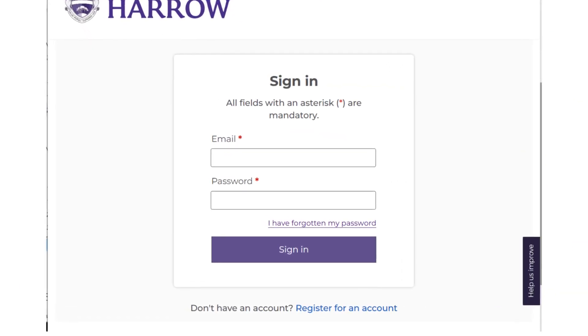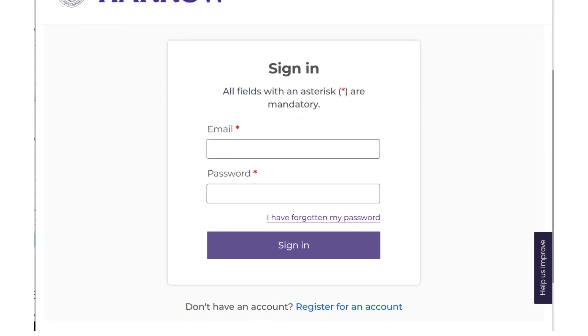The first thing you'll see now is the My Harrow sign-in box. But because you don't have an account yet, have a look just below the sign-in button. Can you see the line that reads 'register for an account'? Click that line and you'll be able to register for your account.